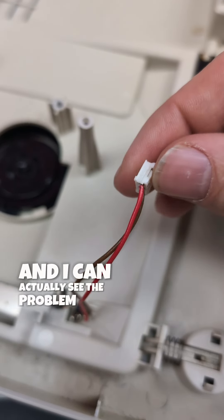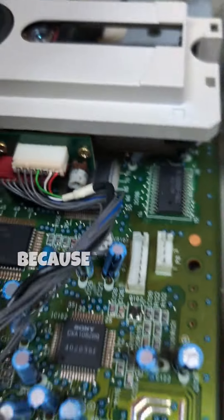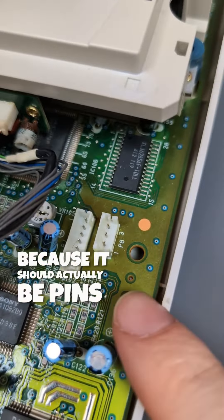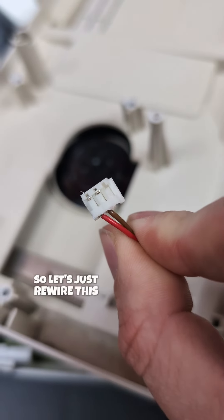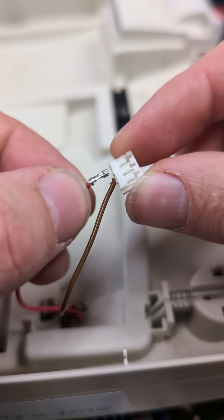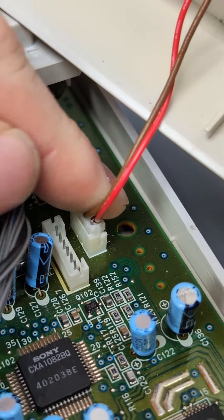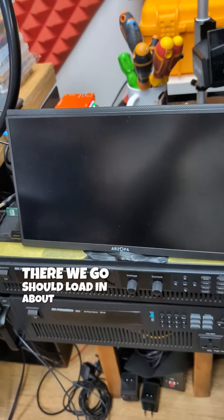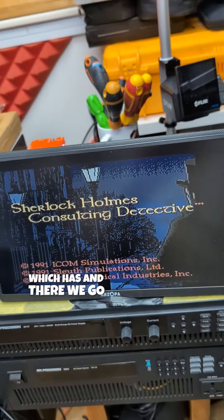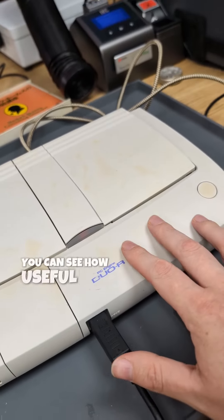I can actually see the problem — this must have come out at some point and they've actually put it back in the wrong hole, because it should be pins one and two, not two and three. So let's just rewire this. With that done, now when we press Run — there we go — should load in about four seconds, which it has. There we go, so that's a well-tuned laser as well.